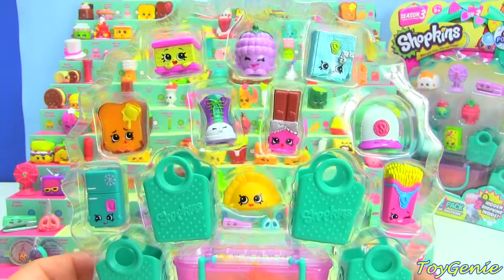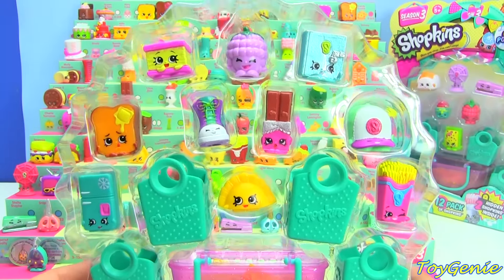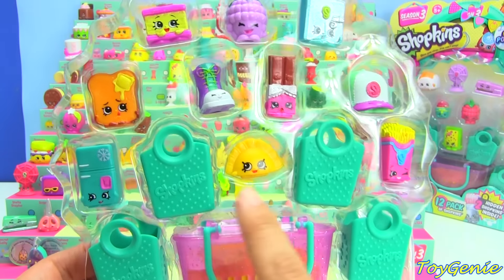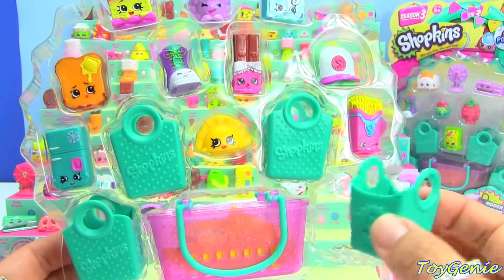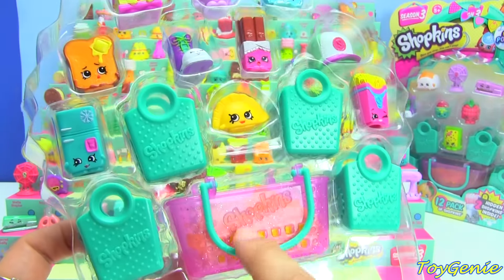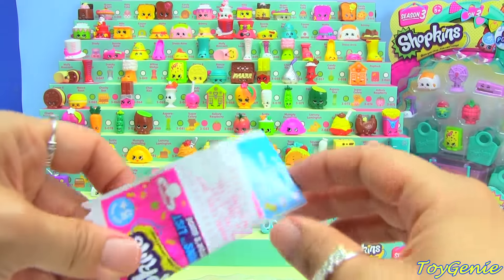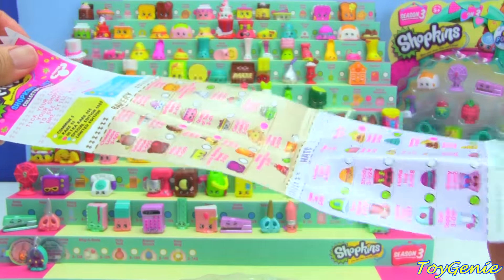Here is our first 12-pack for today. For those of you who are new to Shopkins, each 12-pack comes with 10 visible Shopkins, 4 newly designed Shopkins shopping bags, super cute, and then one new glittery Shopkins shopping basket that has two hidden Shopkins inside. It also comes with a collector's guide.